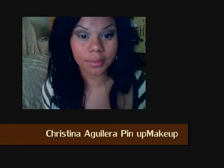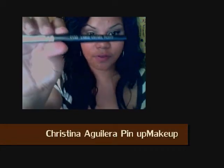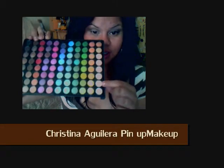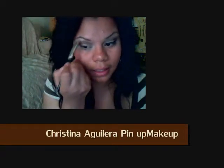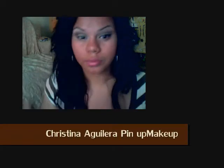It's really simple. For the highlight, I'm going to take my C153 again and I'm going to take the second color of the lightest shades and put this at my brow bone.